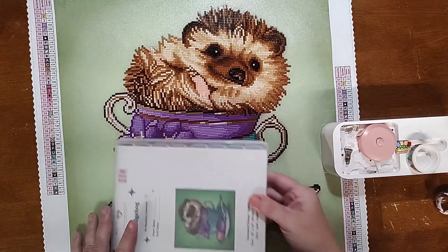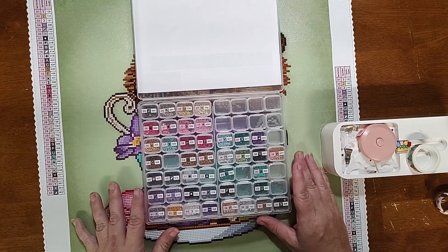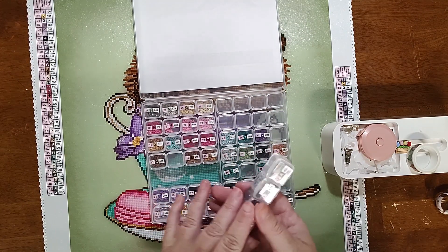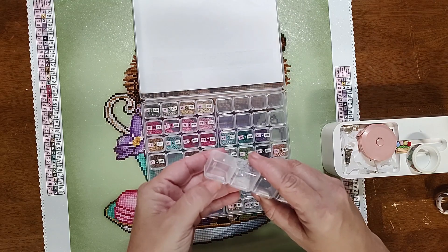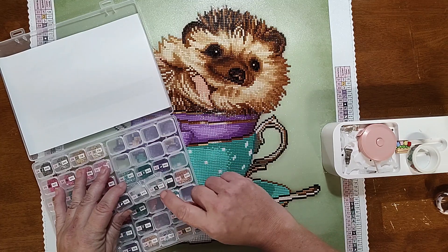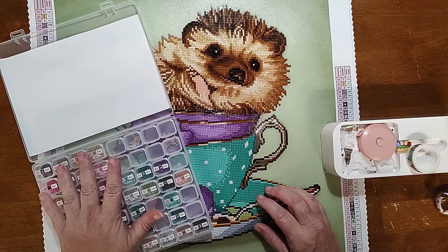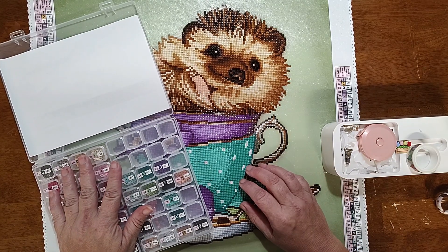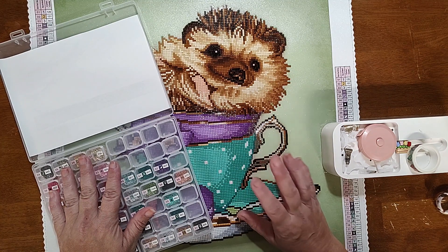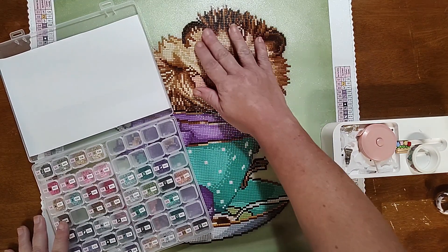Somewhere up here I don't have the right colors. I had used new drill storage I got from Temu, and I was terrified of the doors coming open. When I was trying to get one open, I accidentally opened another and it exploded everywhere. So somewhere up here where there should have been brown 433, I didn't have enough — even with the extras — because when they exploded they were everywhere, on the floor. I had just hoped I'd picked up enough, and when I vacuumed I wouldn't need more, and I was wrong.